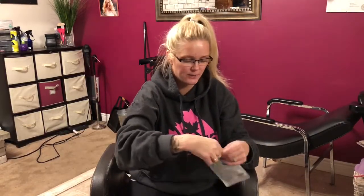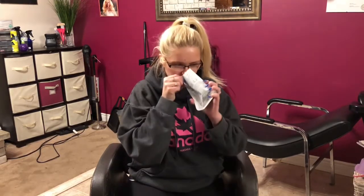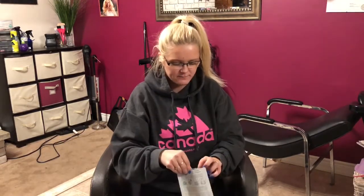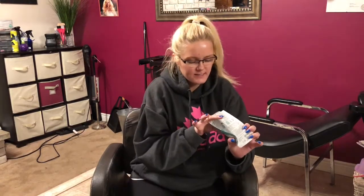So we're going to go ahead and open it with a little pull tab. I'm going to smell it because you all know that's what I do best. It doesn't really have a smell — to be honest, it just smells clean.